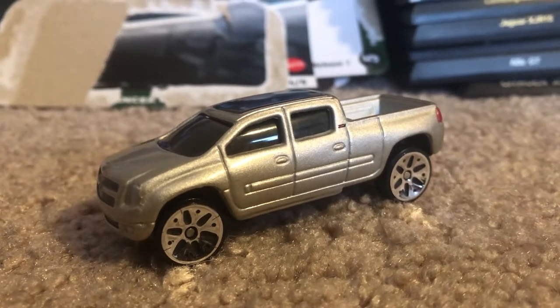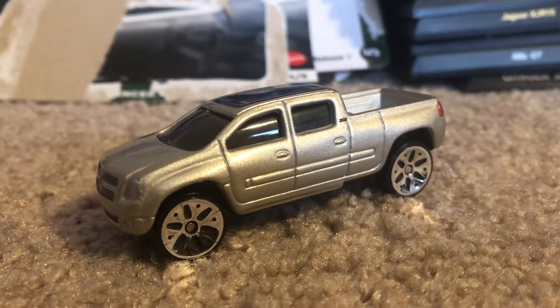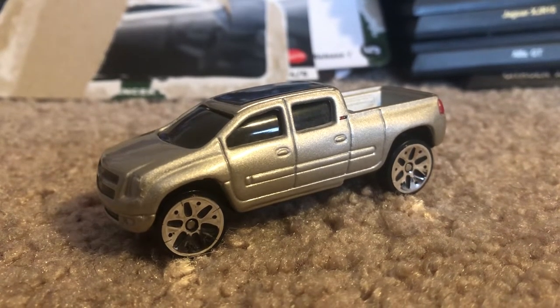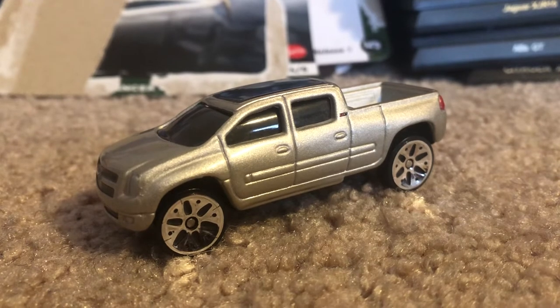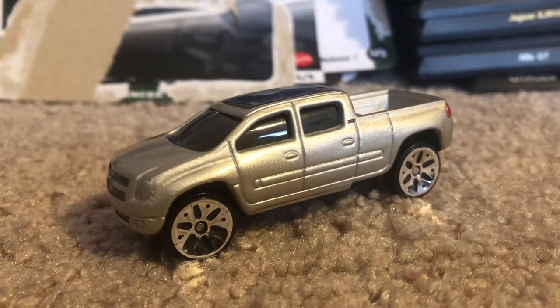Hey, what's up Dacus fans? Joel 20 Studios here today bringing you another quick review on this model that I've ordered in the mail. It is the 2003 Chevrolet Cheyenne Concept, which is practically a model that most of you have never really heard of. Now, I will admit that I actually haven't heard of this concept model back when I was young, or at all.